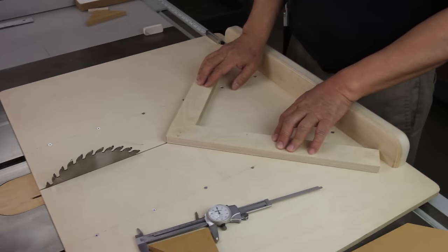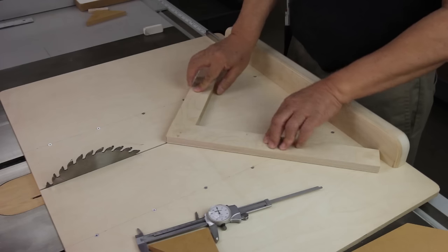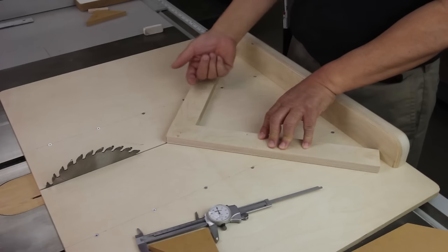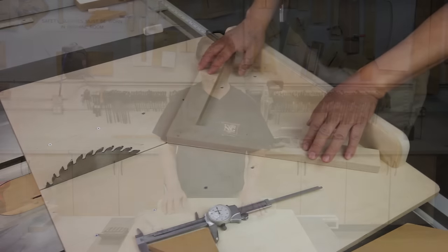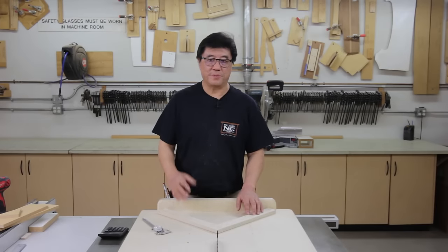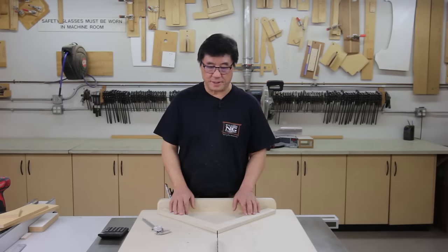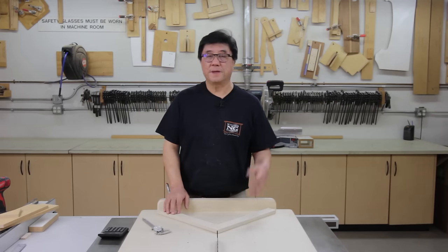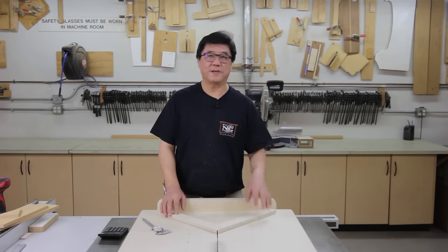So if you're happy with the calibration, from here you just put a couple of dabs of glue on the bottom, let it sit, let it tack up, and then screw it down. I would probably prefer having my screw coming from the bottom up. There you have it — very simple. I think I kept the video and the process pretty simple, showing you how to make a miter sled so you can cut perfect 45s on either side. I hope the video was helpful. Please share it with someone and don't forget to tell them where you learned it from. Thank you for watching, please subscribe, and I'll see you in the next video.